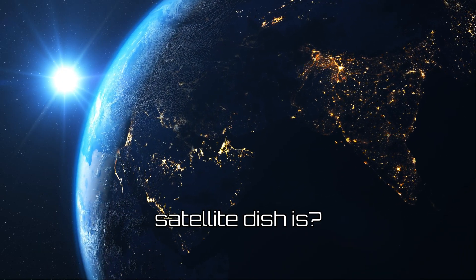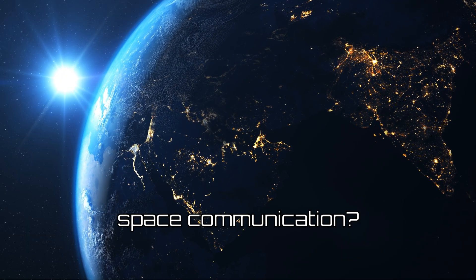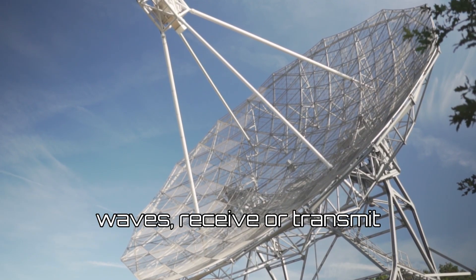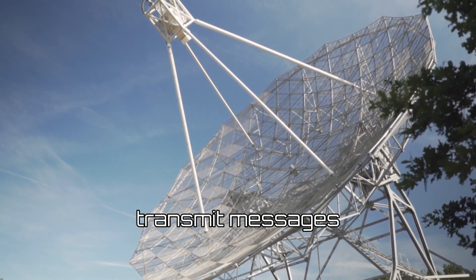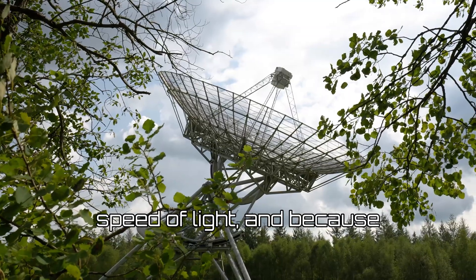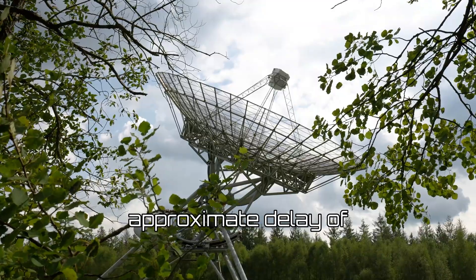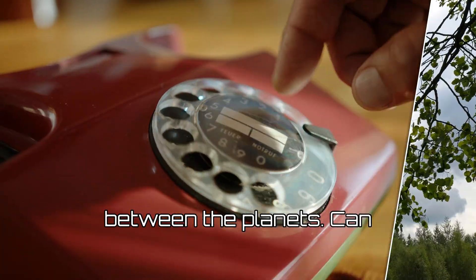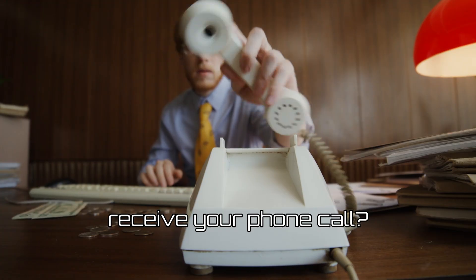Do you know what a satellite dish is? Can you explain how a satellite dish is used in deep space communication? Satellite dishes are a type of antenna that use radio waves to receive or transmit data. On a human mission to Mars, they'd be used to transmit messages between Earth and Mars. Radio waves travel at the speed of light, and because the distance between Earth and Mars is constantly changing, there's an approximate delay of between 4 and 24 minutes in communication between the planets.